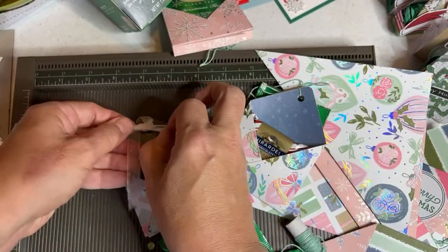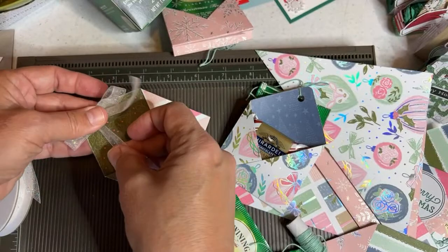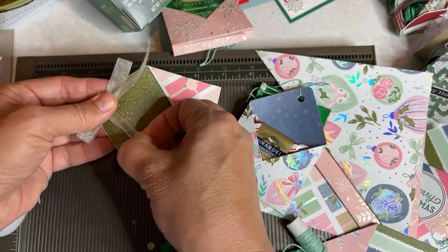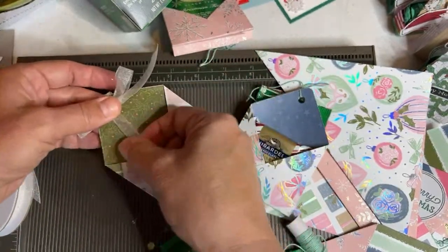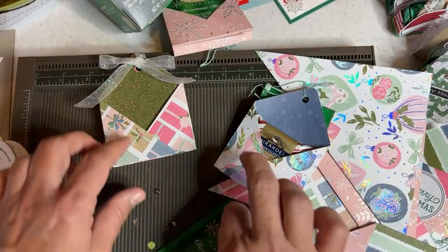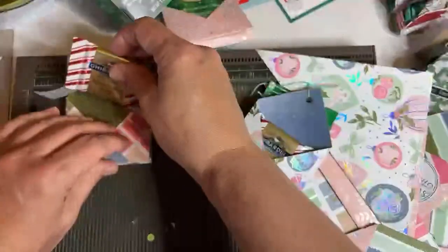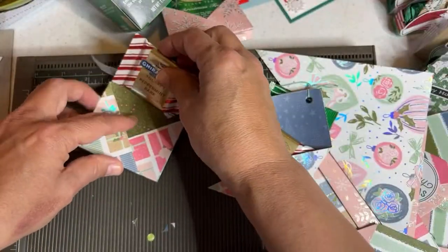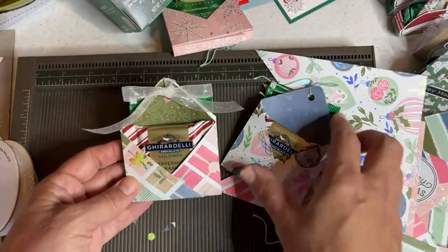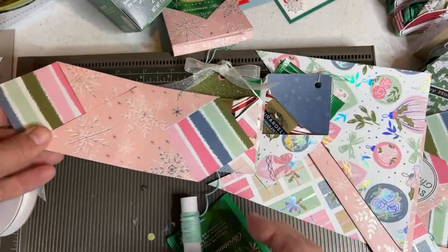Glittered organdy ribbon is the best ribbon ever — it's my favorite right now. The black and white glittered organdy — there are two different ones. The reason it's my favorite is it has a little bit of wire in it, so you can be a bad ribbon tier and it makes you look like a good one. You can move your ribbons around. Put your little tea in there, put your Ghirardelli in there — and now we have a gusseted one with a hole punch.